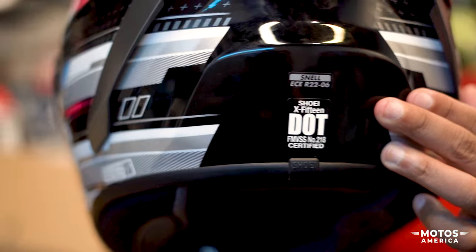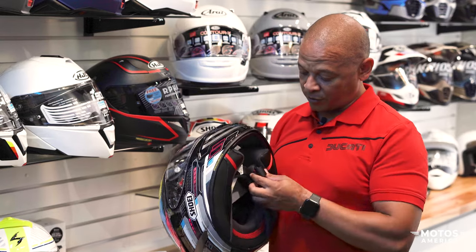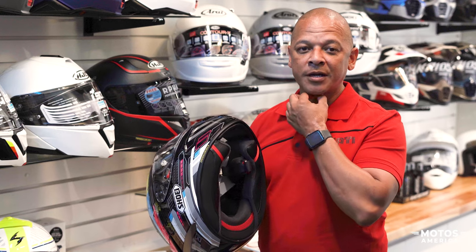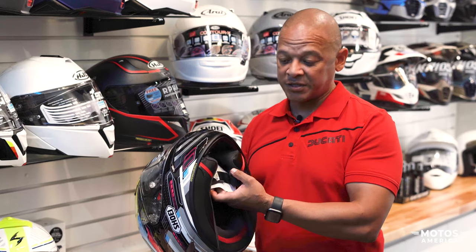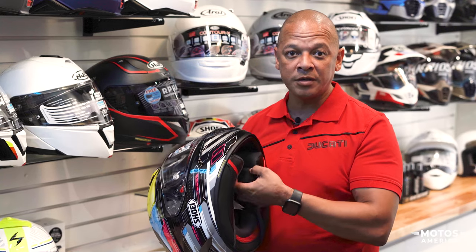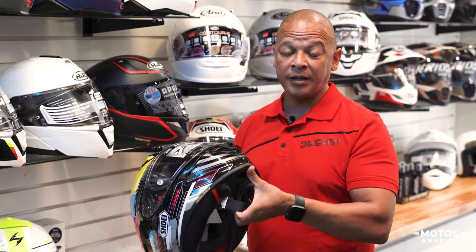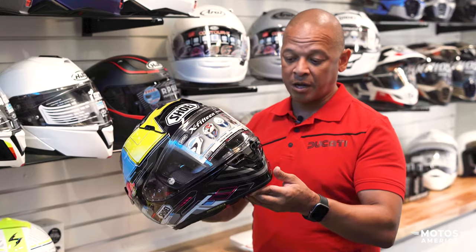Another very important feature I always look for is the D-ring closure. The clip action you normally get with lower-end cheaper helmets doesn't work for me from a safety standpoint. The reason I love the D-ring is because it is always secure — as long as you've looped it through the D-rings correctly, you'll never have an issue. In the event of a crash, you never want the helmet to come off your head.